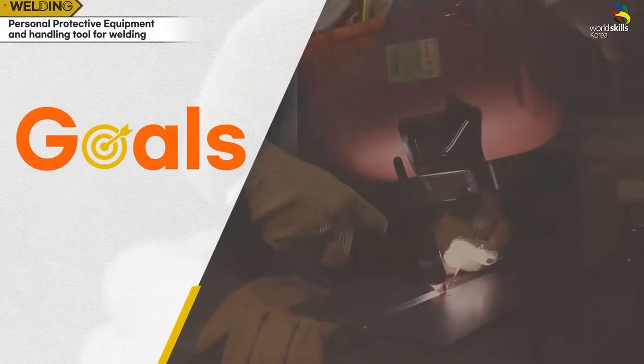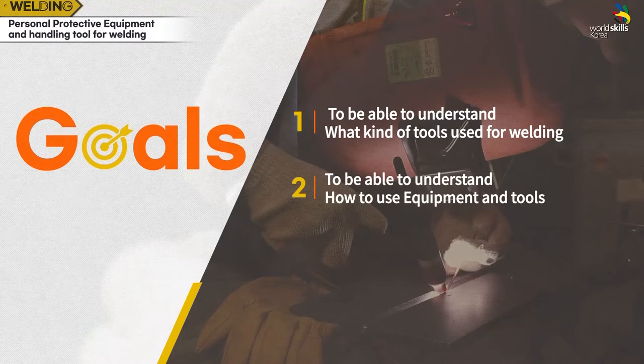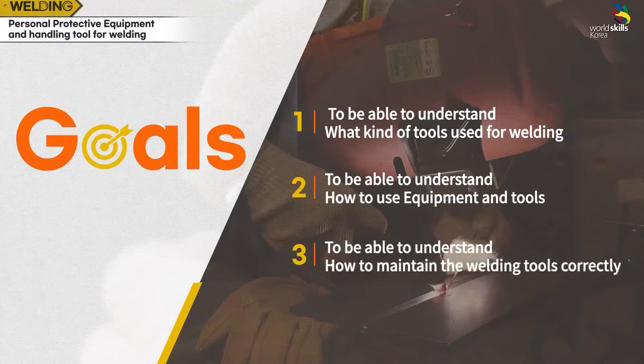The goals are: to be able to understand what kinds of tools are used for welding, to be able to understand how to use equipment and tools, and to be able to understand how to maintain the welding tools correctly.